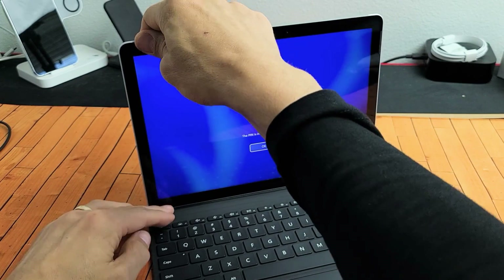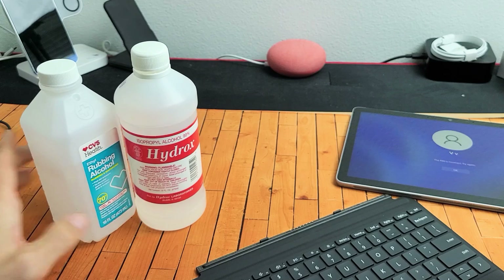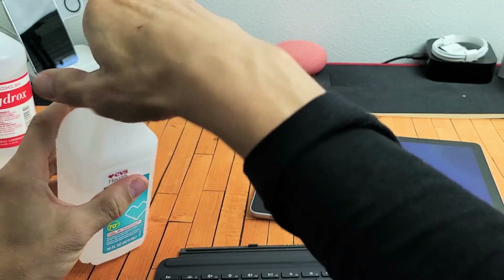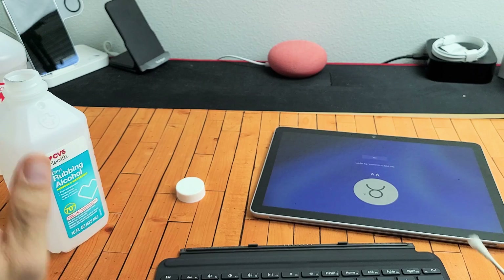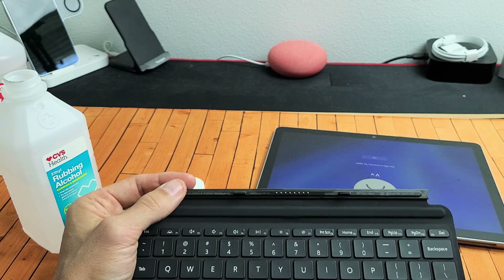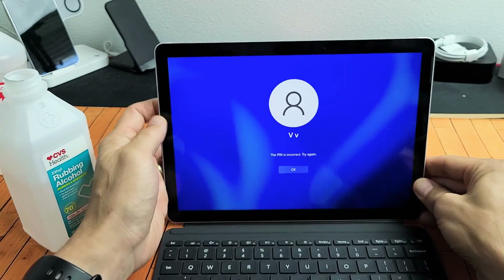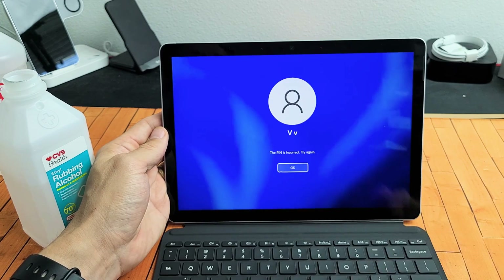Now if it's still not working, go ahead and detach the keyboard again, and grab some alcohol — rubbing alcohol is fine — and get yourself a Q-tip as well. What we want to do is just go ahead and clean off the metal contacts here on the keyboard and here on the device. I'm just going to dab a little bit on there, make it a little wet. The metal contacts, even though they look clean, you'll be surprised. So just dab a little bit, just like that on both the keyboard contacts and the contacts on the device itself, and then pop it back on and see if your keyboard works.